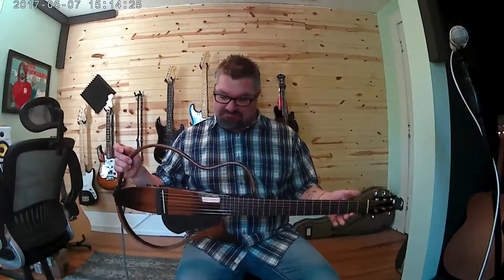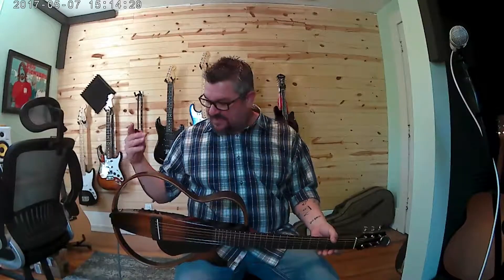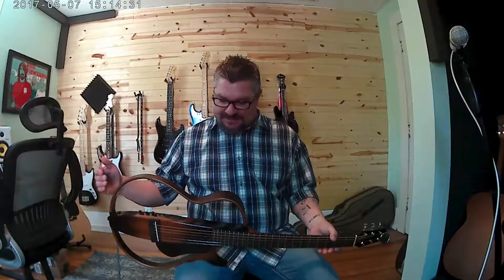This guitar — well, this design has been around for a while. These retail for somewhere between $500 and $600, and as you can tell, it's kind of a skeletonized guitar. The whole purpose of this is to mimic an acoustic guitar.